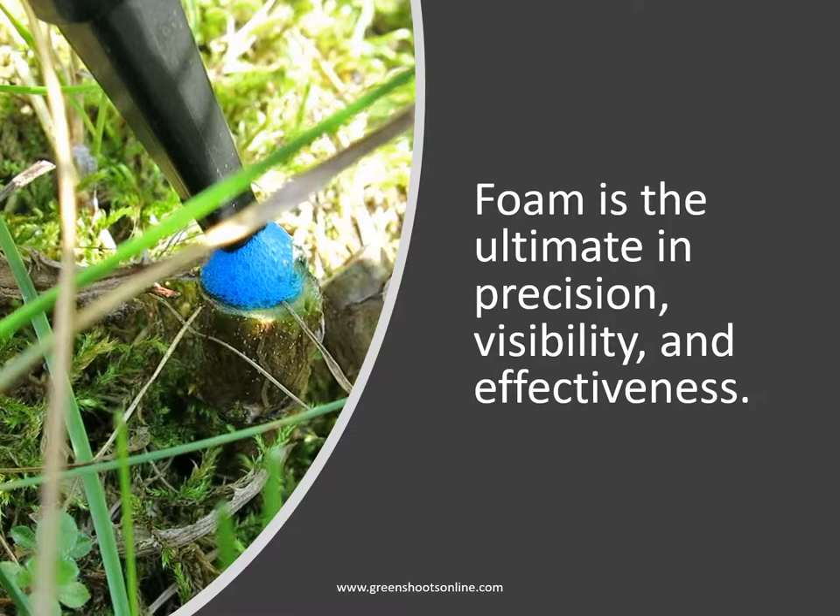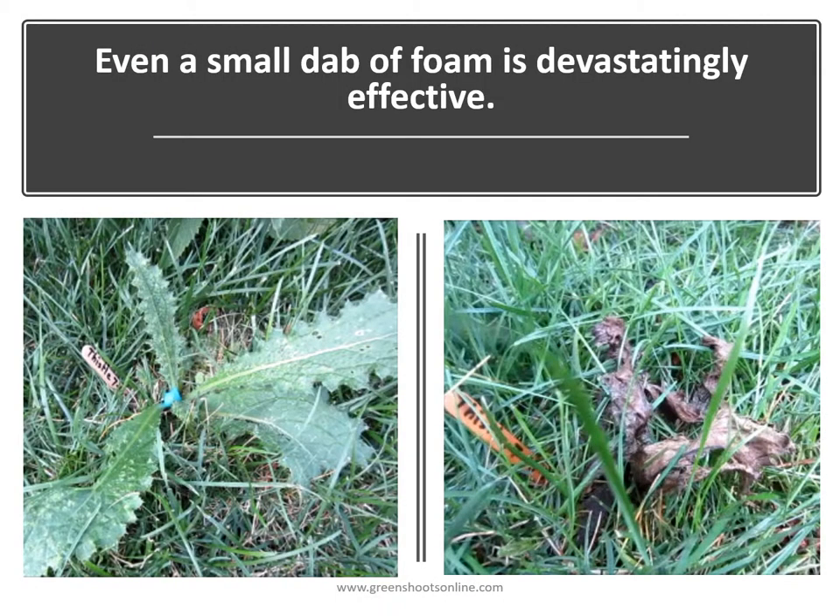Foam is the ultimate in precision visibility and effectiveness. This slide shows a precision application to a cut stump of a Canada thistle. Here you see an application to a bull thistle rosette, and as you can see even a small dab of foam is devastatingly effective.